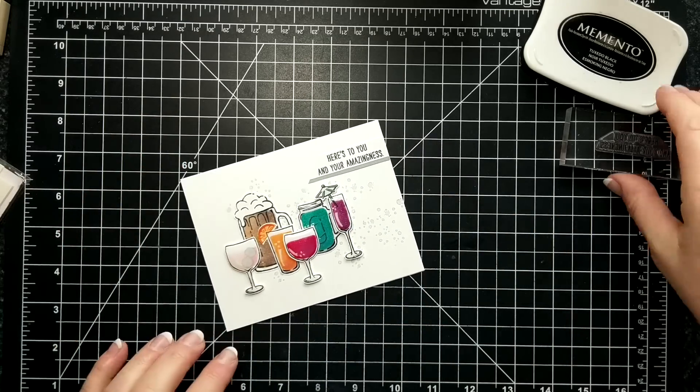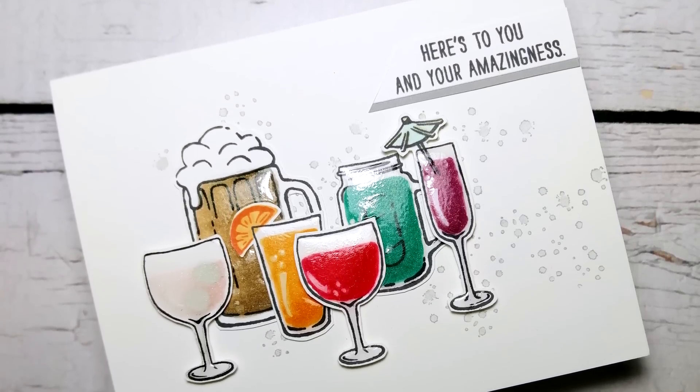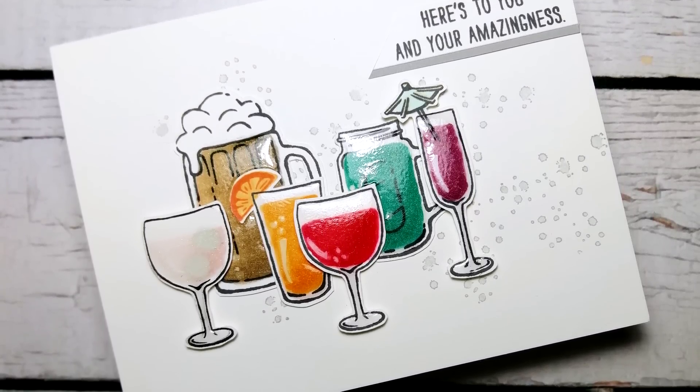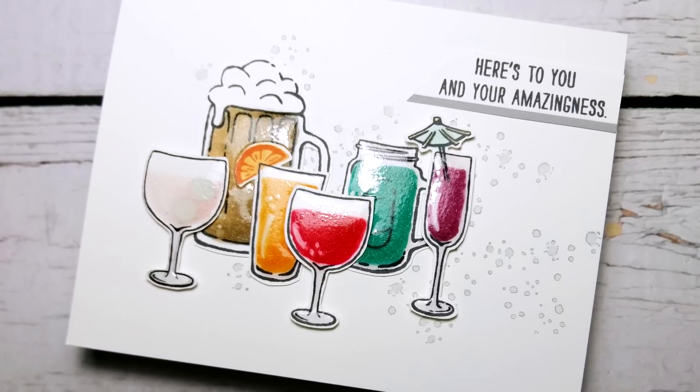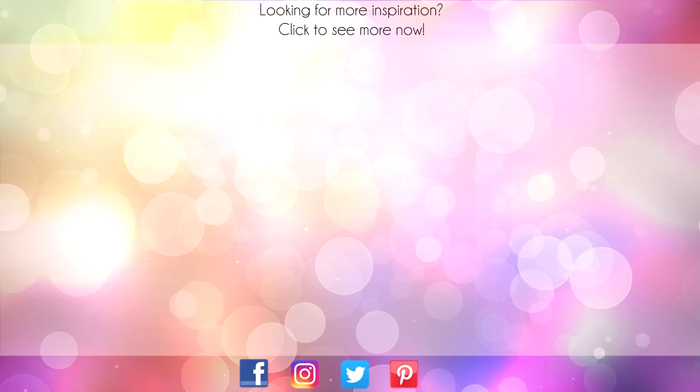It's a mixed drink and it's a handmade card, everyone. Thanks so much for joining me and I'll talk to you again soon. Bye! Hey, thanks for sticking around to the end of the video. On screen are two more videos for inspiration. Click on the maple leaf for my blog or click on me to subscribe to my channel. Thanks again for watching! Bye!